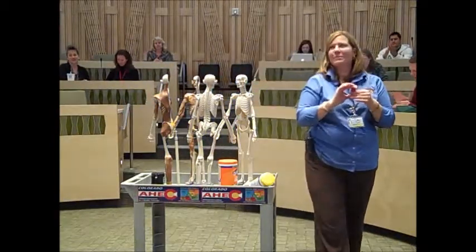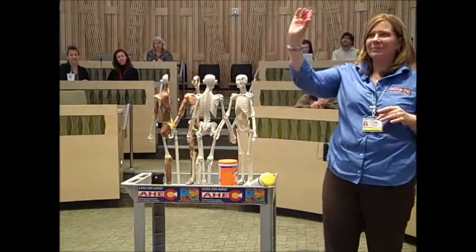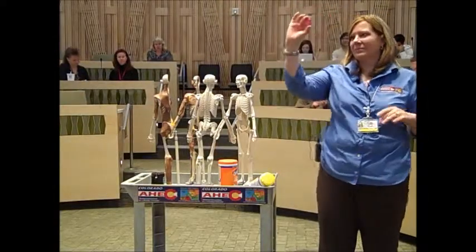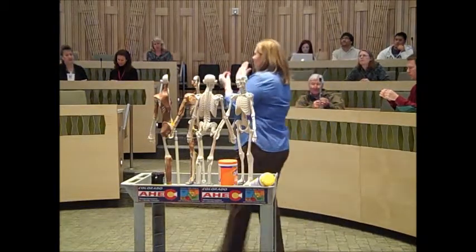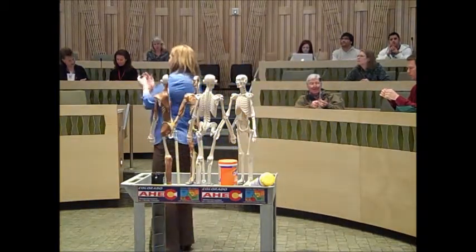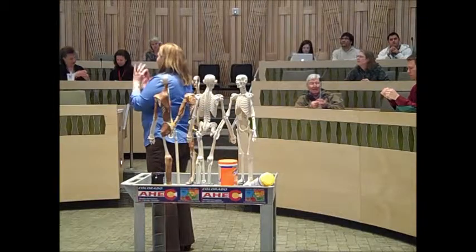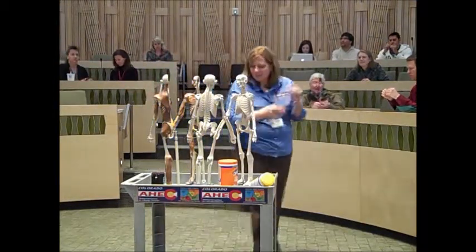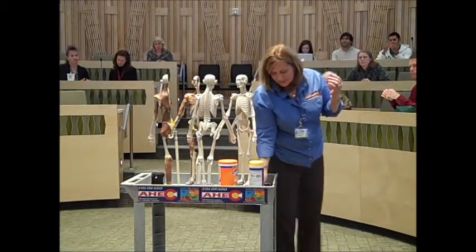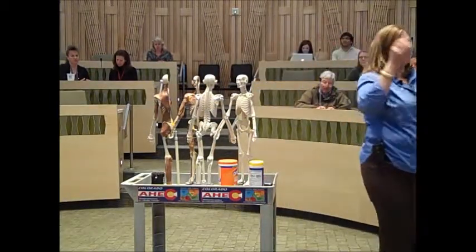Alright, has everyone pretty much got to this piece here? Which part is flat? The dorsal part — so just one side. Just make one side flat, and then the ventral side is going to be more rounded. So when you get to this, now you can add your aorta.